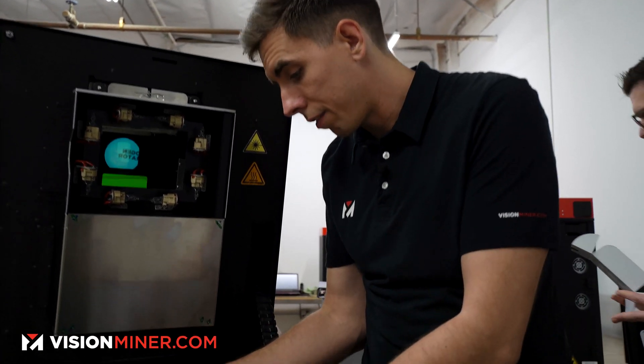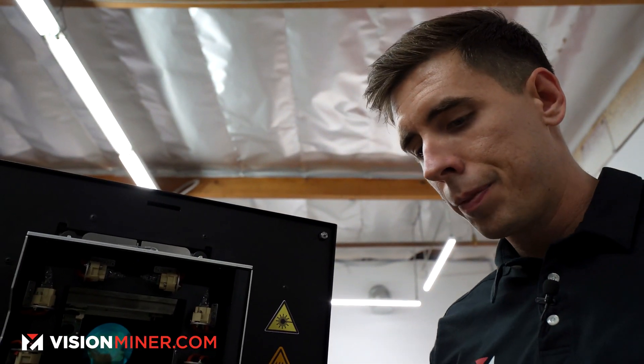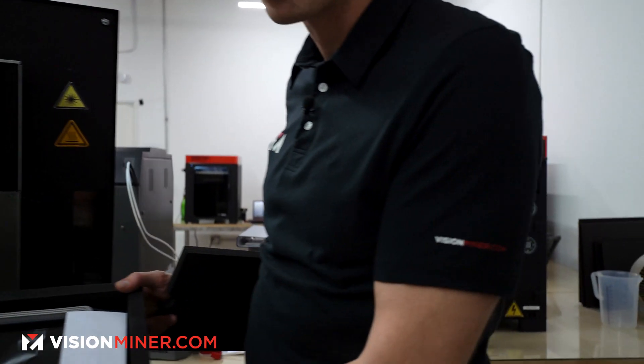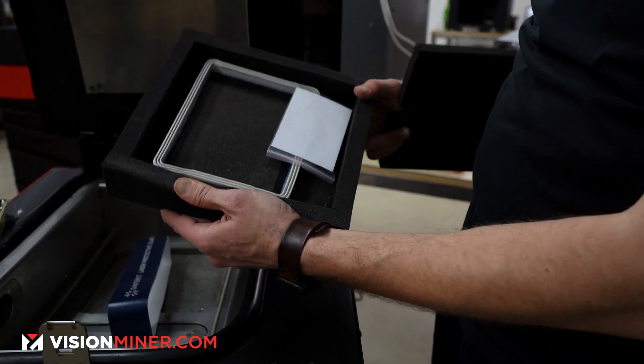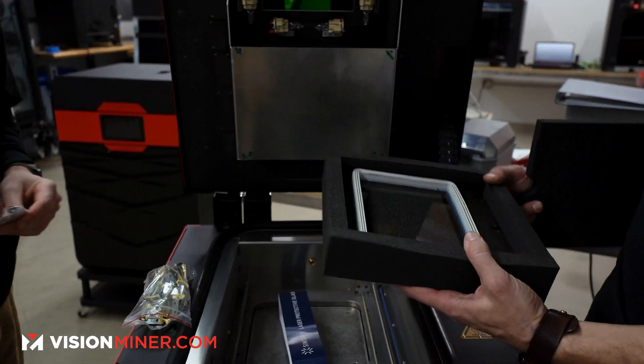Next you have the laser protective glass — we'll need to install this before we do a print. This is the very special glass that the laser shines through. It also comes with a Wi-Fi antenna.